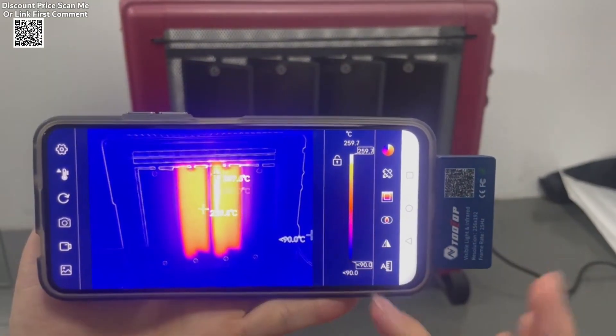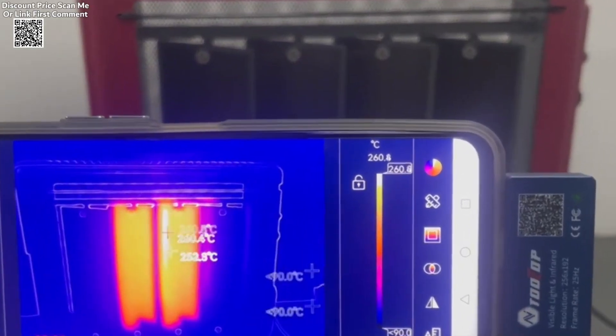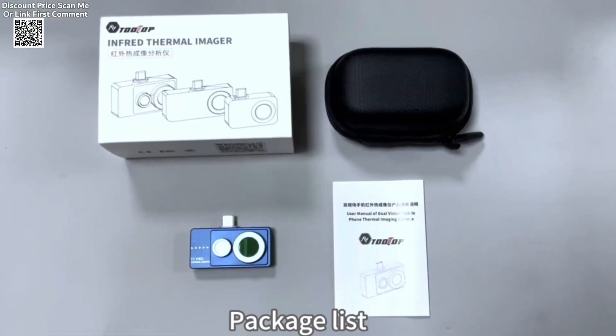The device supports multiple imaging modes, including infrared, visible light, and fusion modes, enhancing image clarity and precision compared to traditional mobile thermal imagers.